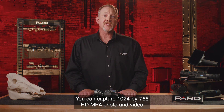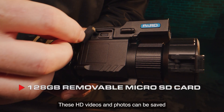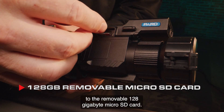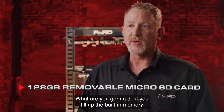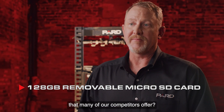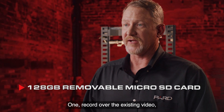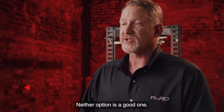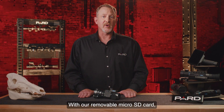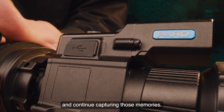You can capture 1024 by 768 HD MP4 photo and video with the Predator 6. These HD videos and photos can be saved to the removable 128 gigabyte micro SD card. This is a big deal — if you fill up built-in memory like many competitors offer, you'd have to record over existing video or leave the field to download data. With our removable micro SD card, you just pop the current one out, insert a fresh card, and continue capturing those memories.